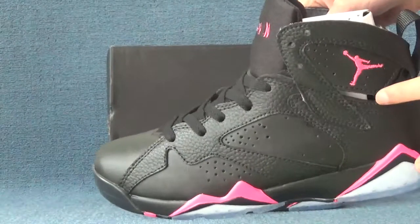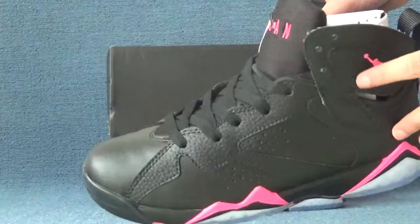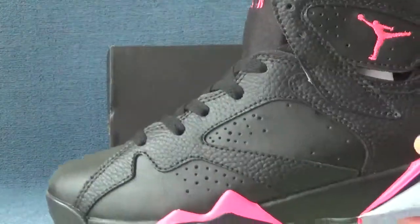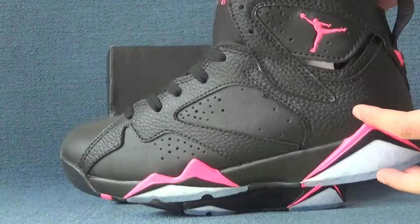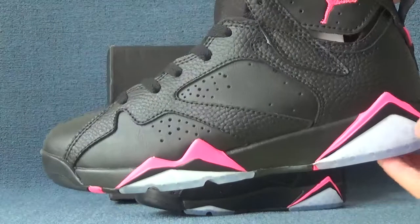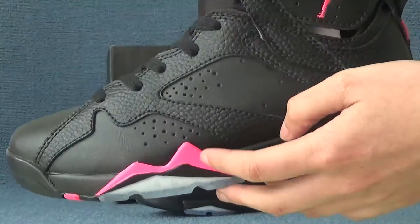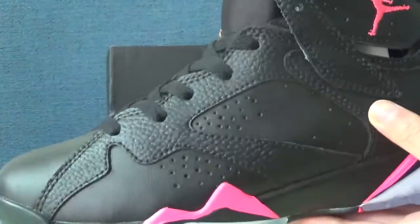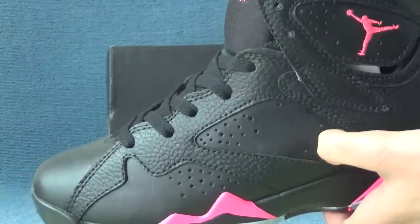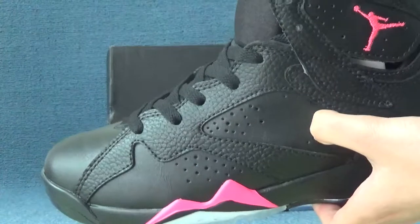Here we can see there are two colors for the shoes: pink color and black color. Here is the size of the shoes. Here we can see the pink color and black leather.